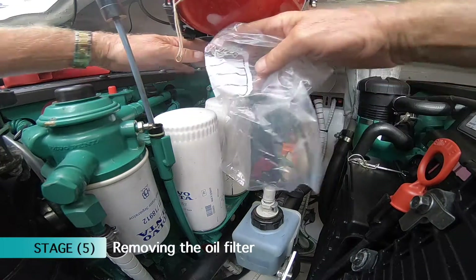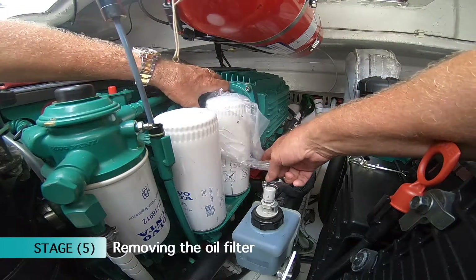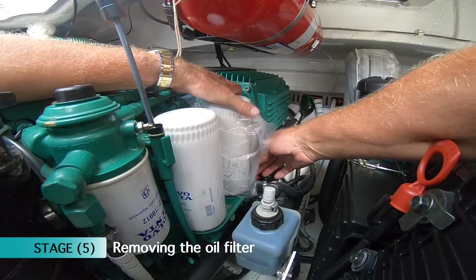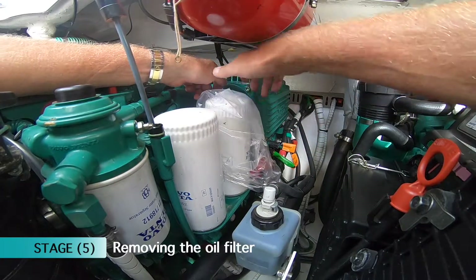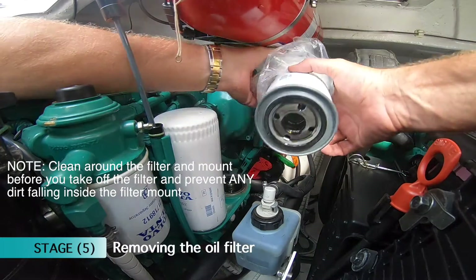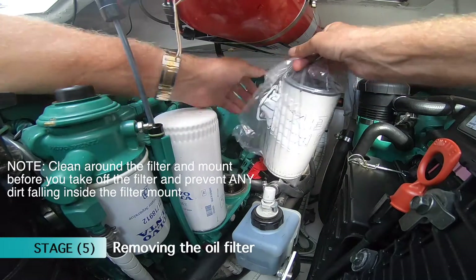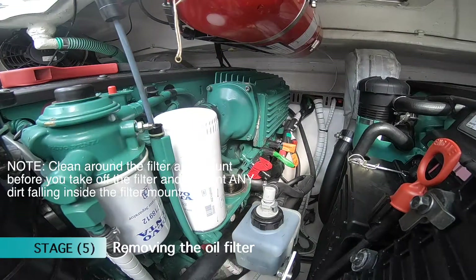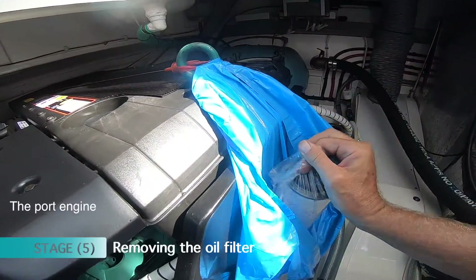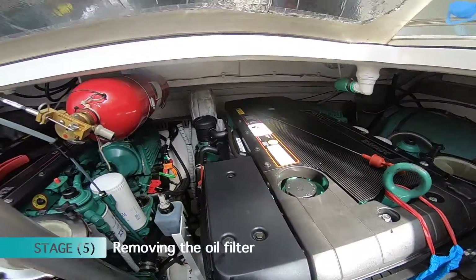A useful tip is to have yourself a plastic bag so you don't make so much mess. Just put the bag over the filter, run it all the way down to the skirt, and then simply twist it off by hand. Pull her out, tip her upside down, put her straight in the bag, tie her up, and put it in the bag which I've tied onto the other side of the engine so it doesn't make any mess.